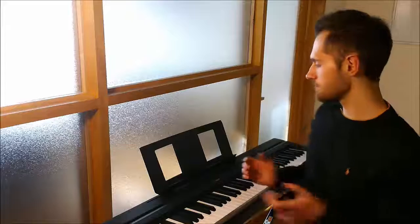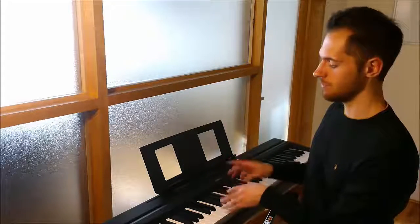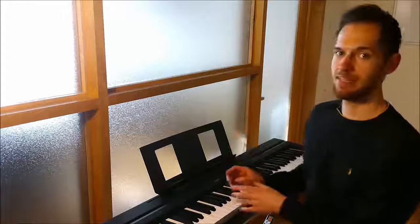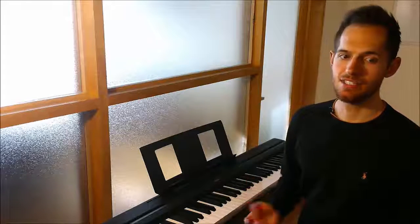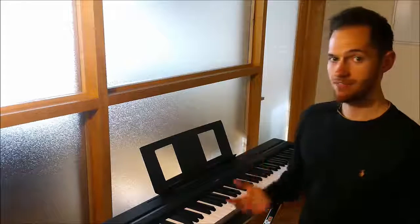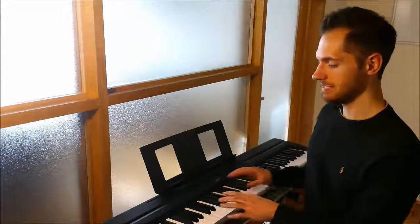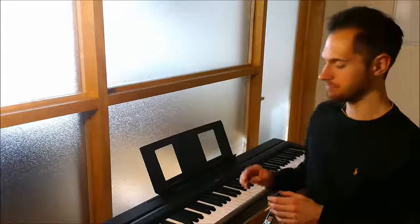I set up my Surface Pro just on my music stand, and then I go through the lessons one by one until I master it, and then I move on. From what I've gathered so far, the curriculum itself seems to be pretty well laid out. It starts off getting to know the notes of the keyboard, which is great for a beginner. I already knew the note names going into it, so I skimmed through that part.